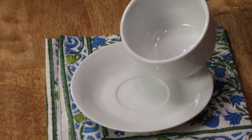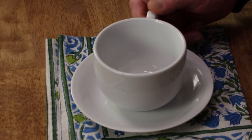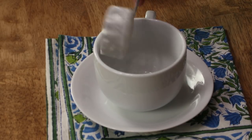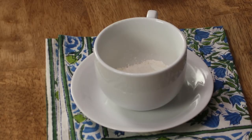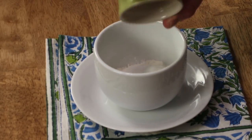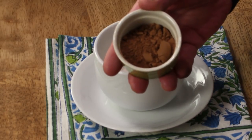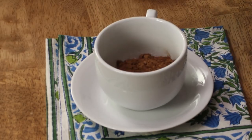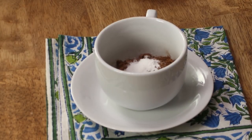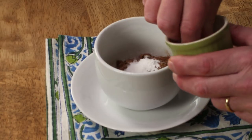To start, grab a coffee cup, spritz a little vegetable spray into the cup, and then add a quarter cup of self-rising flour — you can find self-rising flour in any supermarket. Then add two tablespoons of granulated sugar and two tablespoons of unsweetened cocoa powder, a half teaspoon of baking powder, and just a pinch of salt.